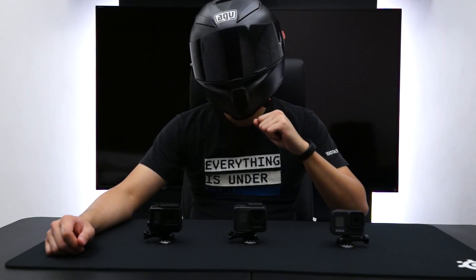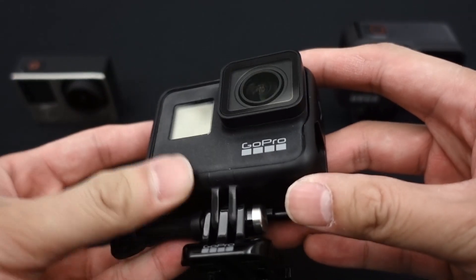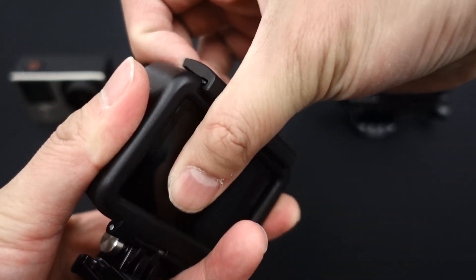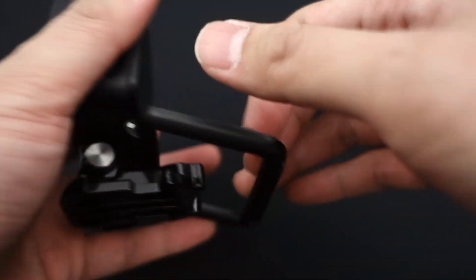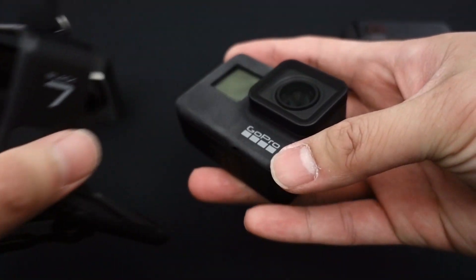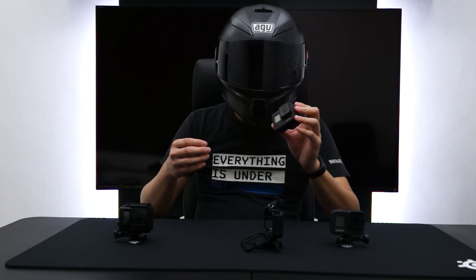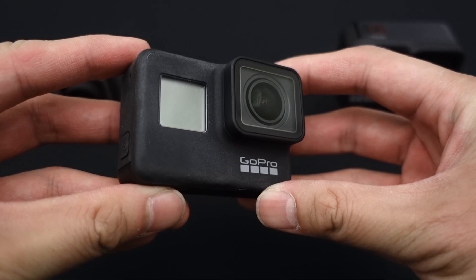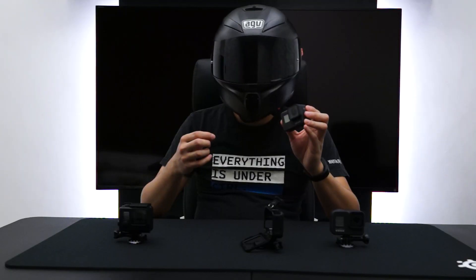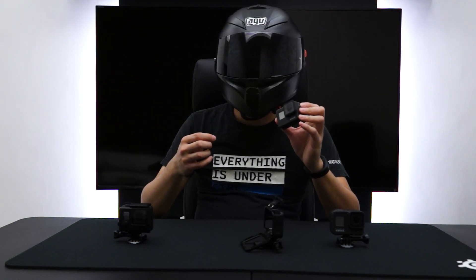The first thing we're going to compare is the form factor. Let's take a look at the GoPro Hero 7. The GoPro Hero 7 is sized in between the three. Although the actual size of the GoPro Hero 7 is much bigger than the GoPro Hero 4, it's still pretty compact, and you're able to fit a lot more hardware into this bigger size. In terms of design, the lens of the GoPro Hero 7 is replaceable, so only the body is going to be damaged, but as long as the lens is okay, your video quality is going to be good.